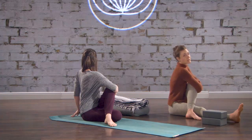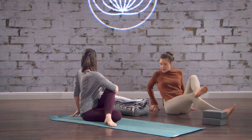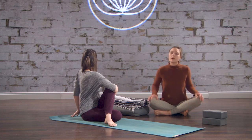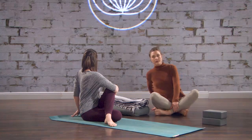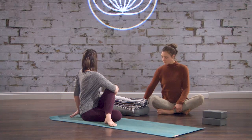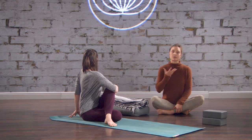I'd recommend closing your eyes here — that's gonna help you stay soft in the back of your neck, which can be an area of tension for a lot of us. Now as you stay in the twist, you don't need to push, pull, or pulse. Your breath is actually perfect here. When you inhale, you will notice that your body naturally backs off a little bit.